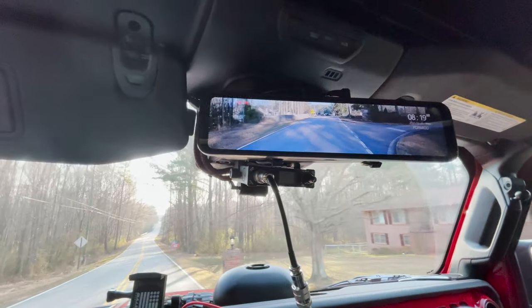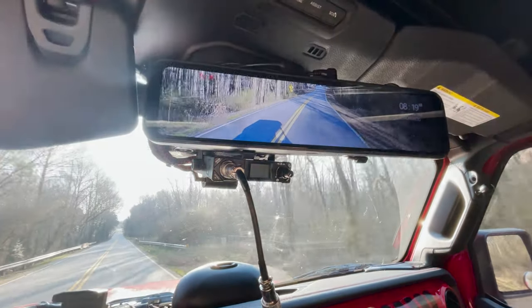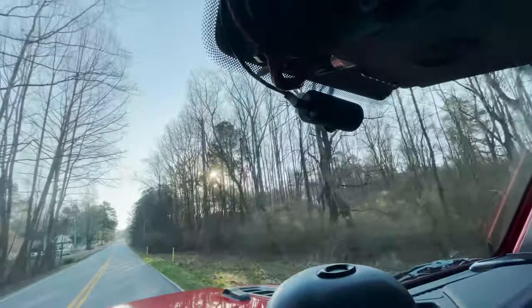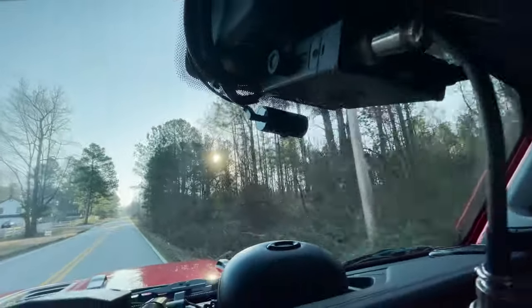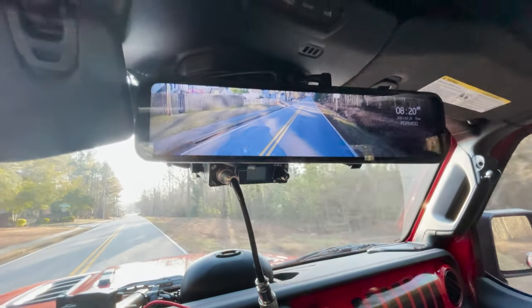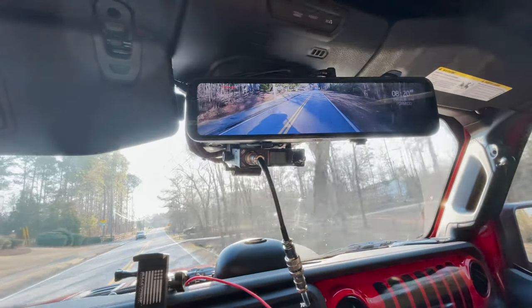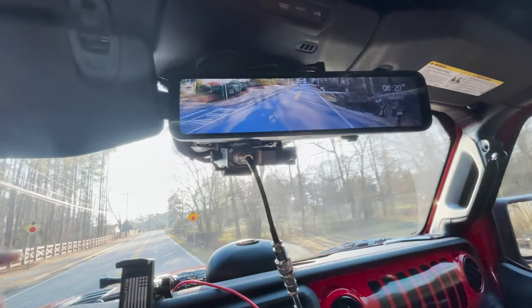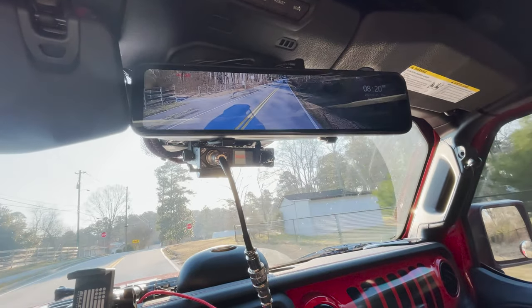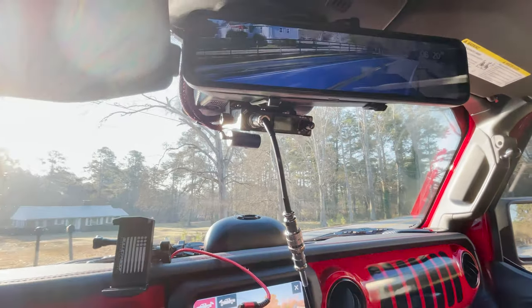With all that stuff on the rack you can't see anything out the back, so let me show you this mirror. It's called the Pormido — you can see their logo on the right under the clock. It's a digital rearview camera that also doubles as a dash cam. Up on the dash is their front-facing cam that attaches to the windshield. Because it doubles as a dash cam, you've got constant recording of everything going on in front of and behind you.